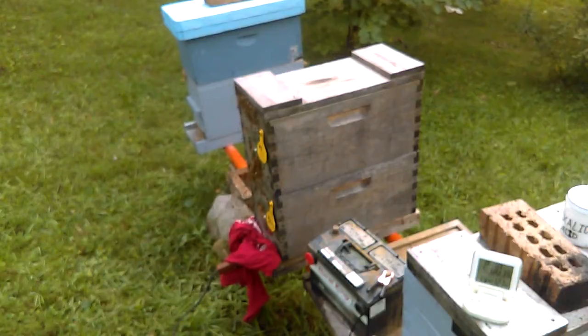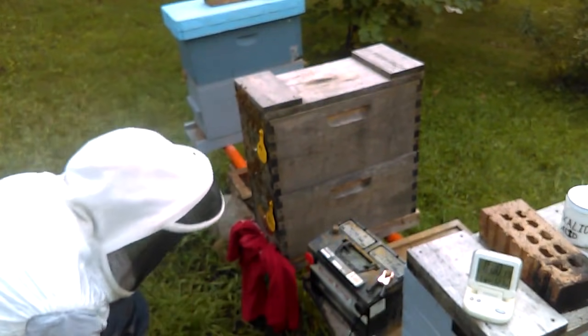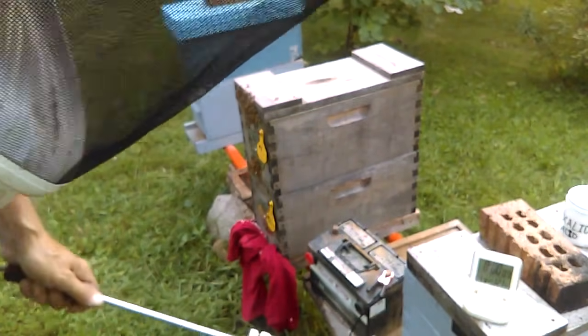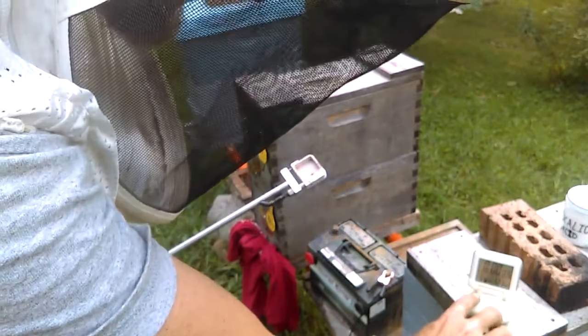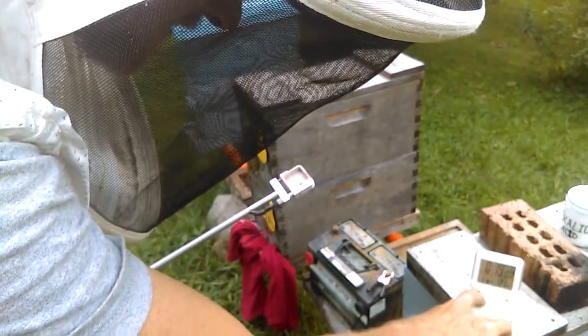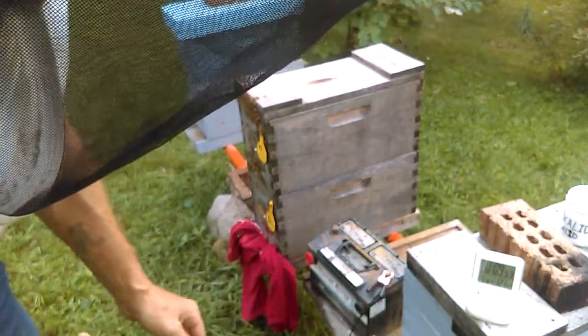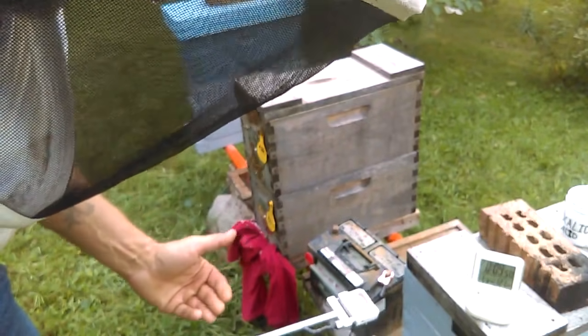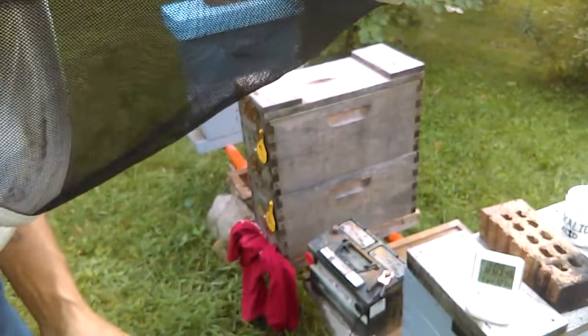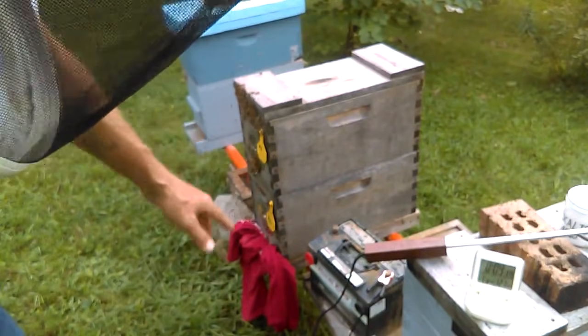The timer has almost run out. Now we're going to be able to remove the wand and set the timer for an additional ten minutes. At this point the instructions say you can dip your wand in a bucket of water to cool it so you can prepare for your next treatment. Personally I see that being hard on the wand, so I have not done that. Instead I'll set it on the brick and let it cool — I need that baseboard anyway to go to my next hive, so I have to wait.